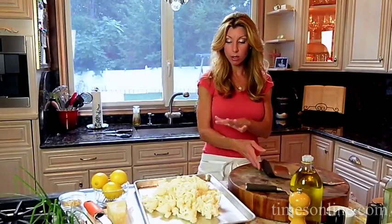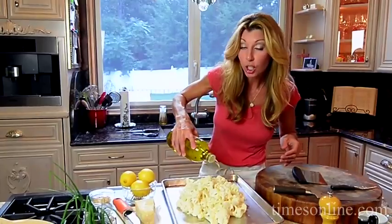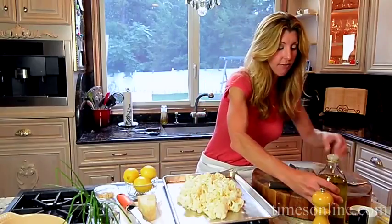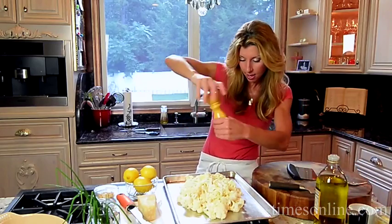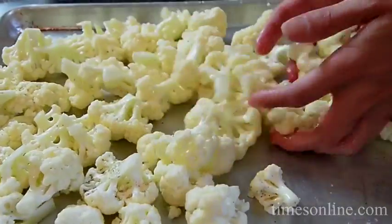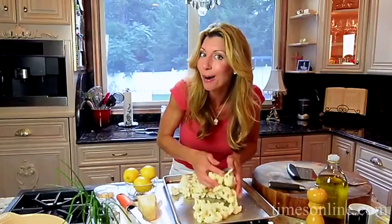My florets are ready to go. I like to group them in the middle — it just makes it so much easier. Now just drizzle a good olive oil. Not extra virgin, just regular olive oil — we want to taste the fruitiness of the olive oil. Season it with salt and pepper, and just toss it.